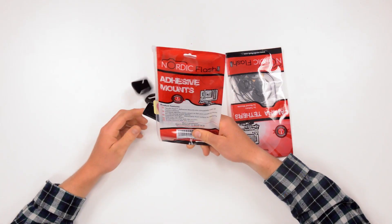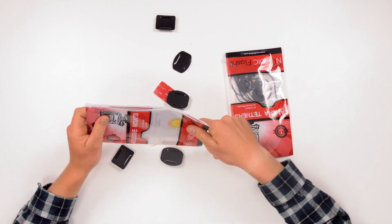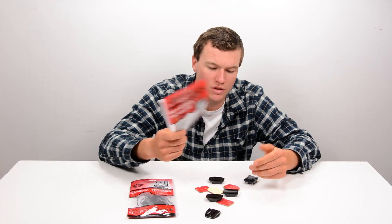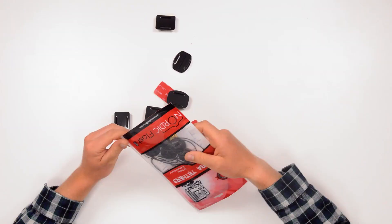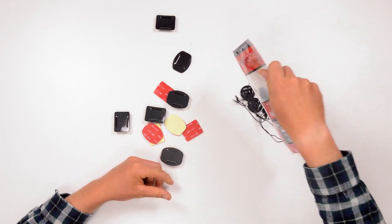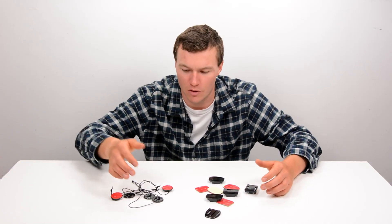They do have some nice packaging — nice ziplock bags which you open up and everything can come out of, but you can also use them to store stuff in. During my reviews I've been able to keep all my stuff organized in these nice little ziplock bags, which makes them easy to use, but I mean, it's a bag.